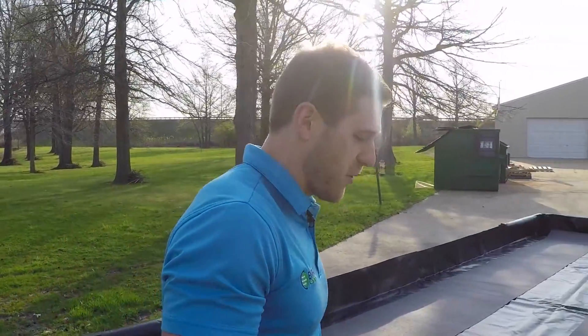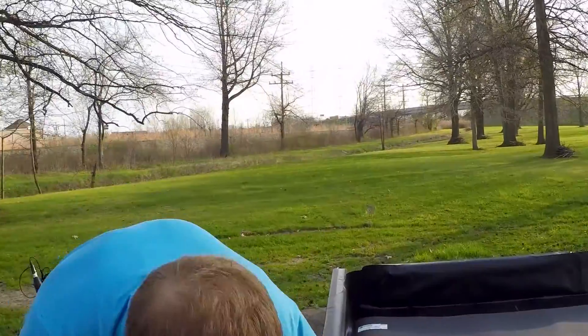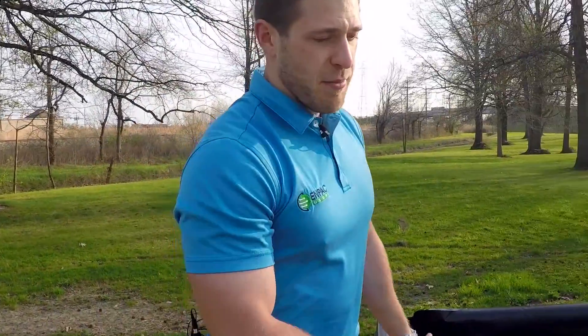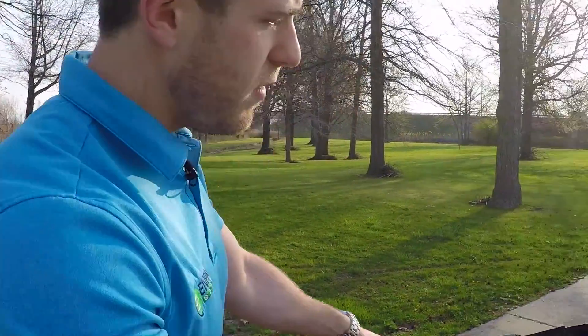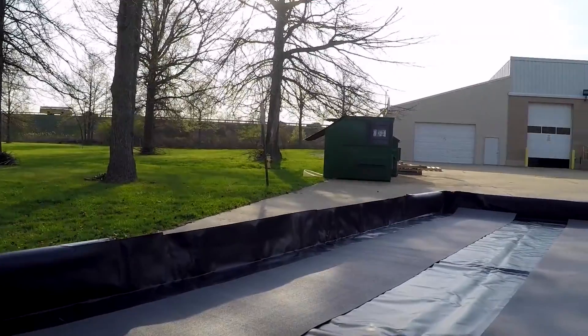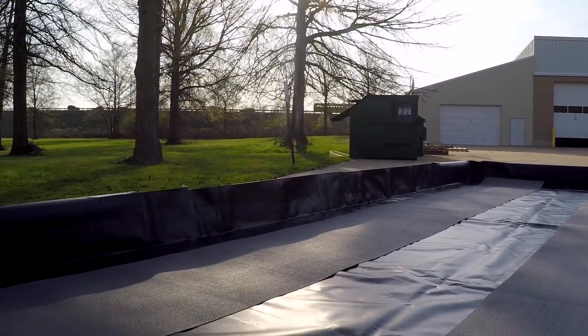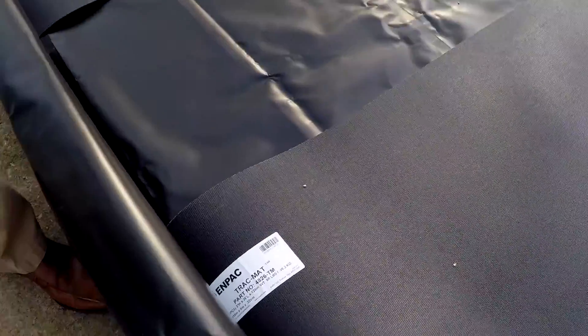We've also got a few of our accessories in this berm right now to show you how those work. Underneath, you'll find the ground pad. This is a three-layer membrane that we use to protect the berm from punctures underneath in case you're on uneven or rough terrain. It also allows the berm to slide around when you get truck tires on it so that it doesn't create a hot spot and put a hole in the berm. On top of the berm, we've got track mat. This track mat is a heavy-duty belting that allows the truck to drive in without having anything in the tires puncture the berm itself and ruin the sump.